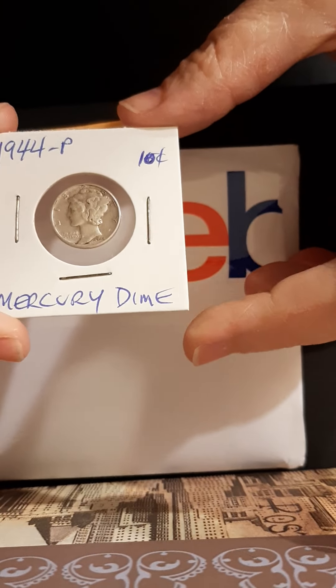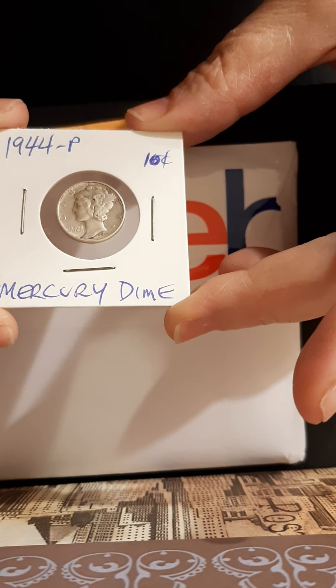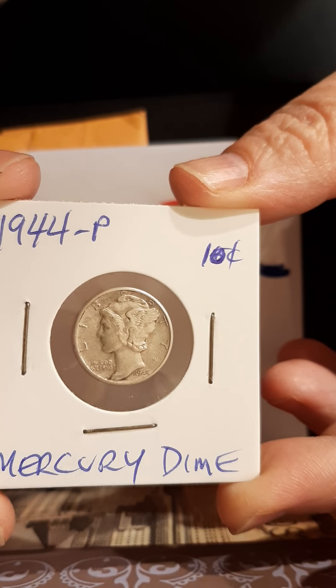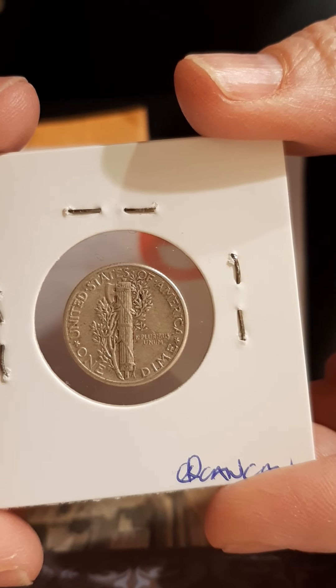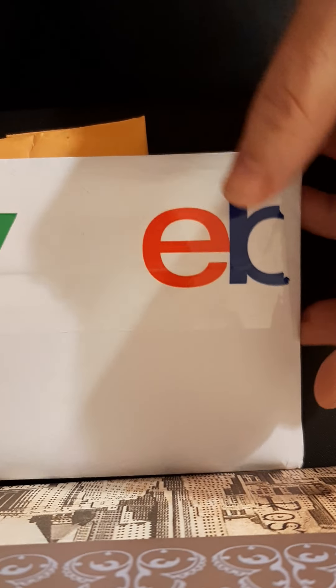It's a 1944-P Mercury Dime! Woo-hoo! Isn't it pretty? Nice, very cool. Looks great. Thank you, Can-Can. I love the card — I'm going to stick it up with the rest of them. It's awesome.